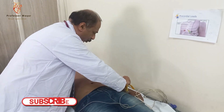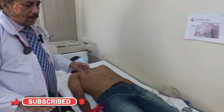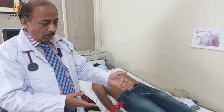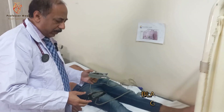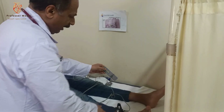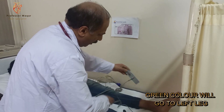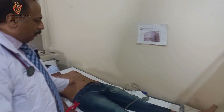We have already applied some gel on it. The gel will help you make a good conductor and will give you easy tracing. Now we'll go to the limb leads of the lower limbs. There are two colors here — black and green. The black color will go to the right leg, and the green color will go to the left leg. So these are the limb leads.